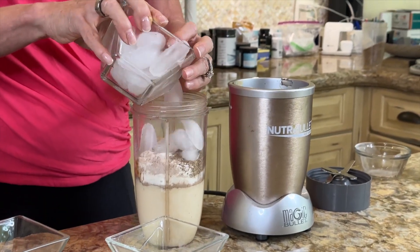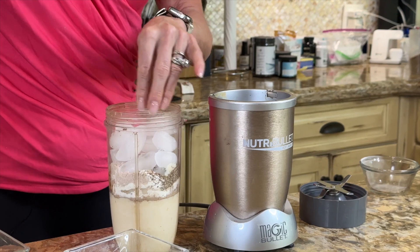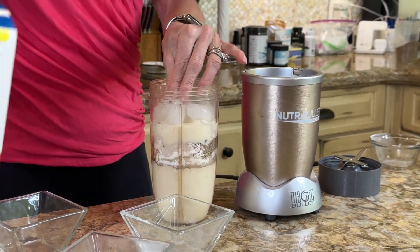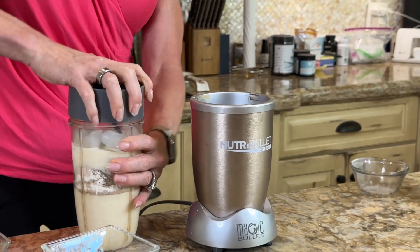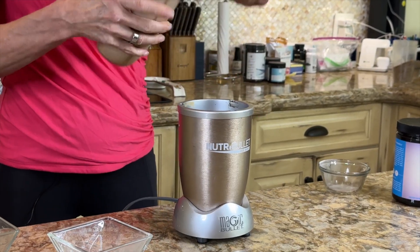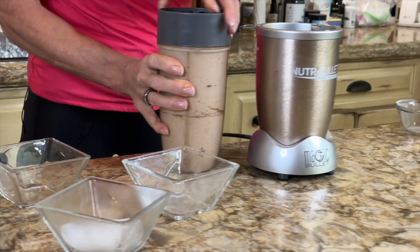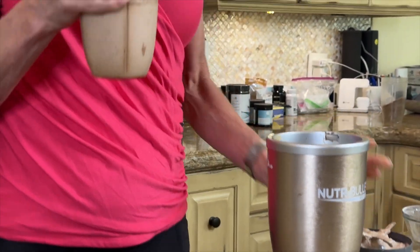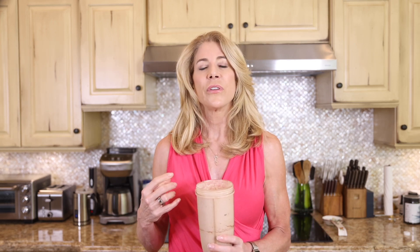Then I add in some ice. I like really thick shakes, so 10 ounces of fluid and blend. This shake has 40 grams of protein — what a great way to start the day, and great after a workout too. This is also a perfect way to get your creatine in if you're adding creatine to support muscle protein synthesis.